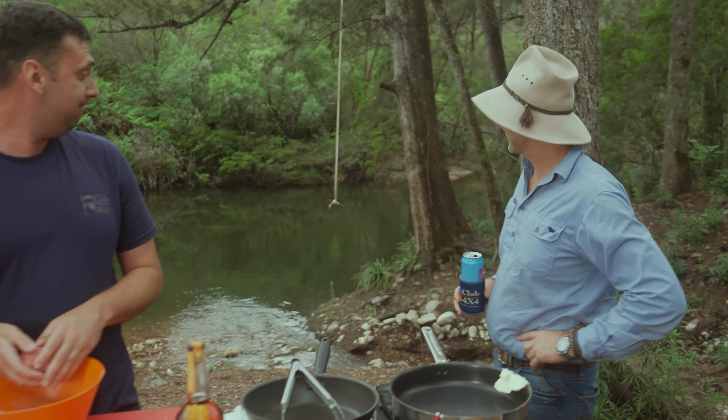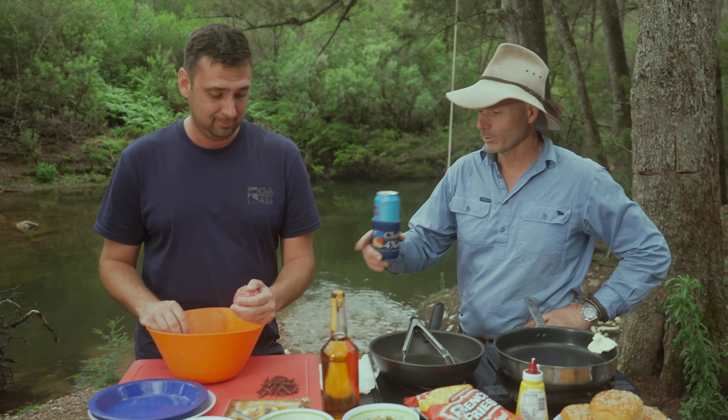That is one hell of a backdrop down there, but what's in the foreground here? What are we cooking? I know you love to cook this, so we're gonna keep it super simple. We're gonna go a barbecue beef and bacon bourbon burger.